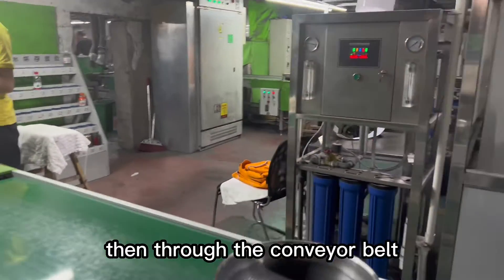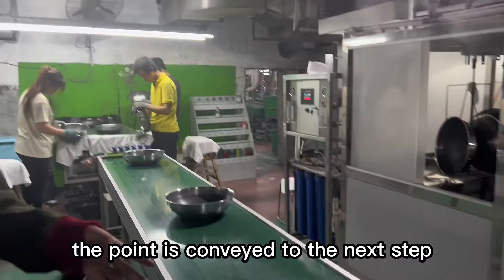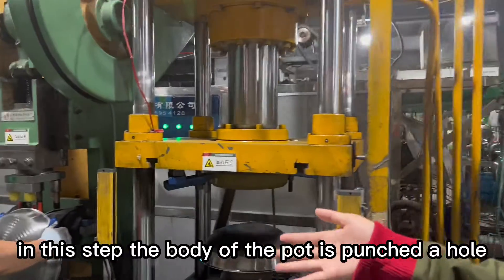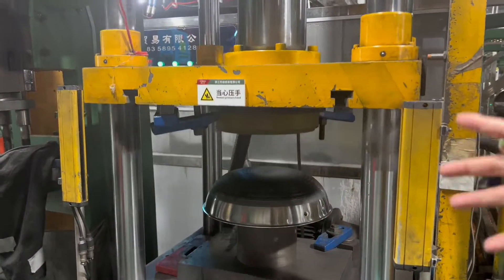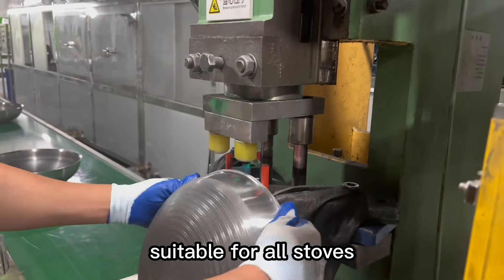Then through the conveyor belt, the pot is conveyed to the next stop. In this step, the body of the pot is punched a hole, and the bottom is levered. This step is to make the bottom of the pot flat, suitable for all stoves.